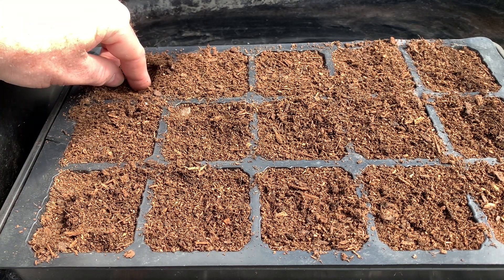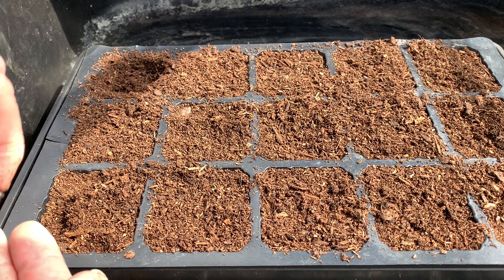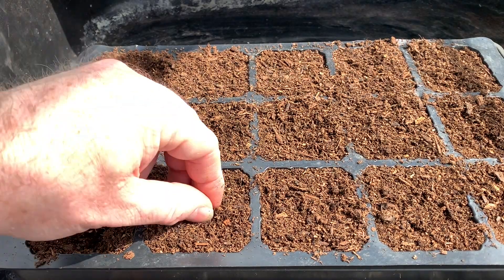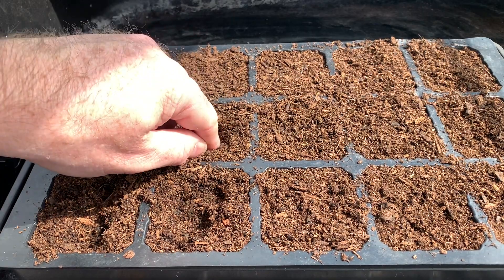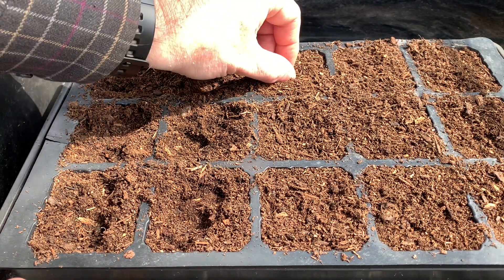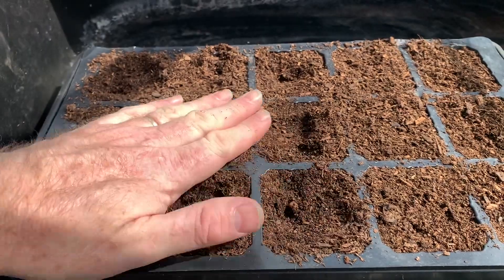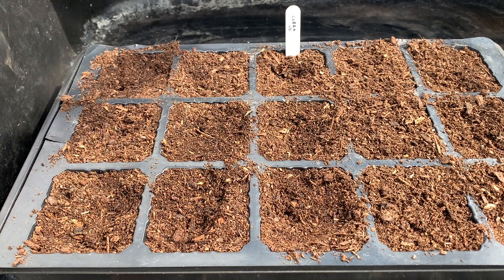I'm just going to push them down about an inch, which is about two and a half centimetres — one per module — then cover them over. These have been a pretty reliable bean for me each year I've grown them and tend to produce quite a decent crop. I'll just stick in a label to remind me which variety is where.